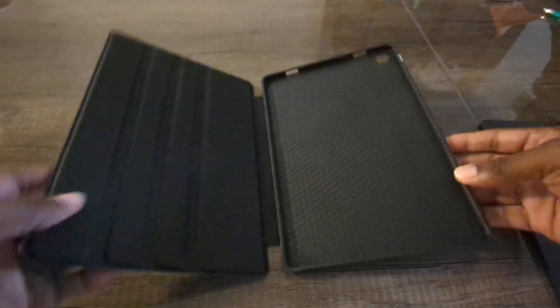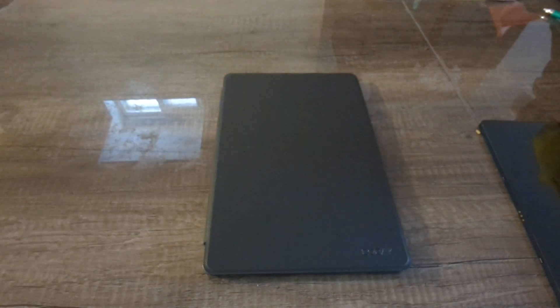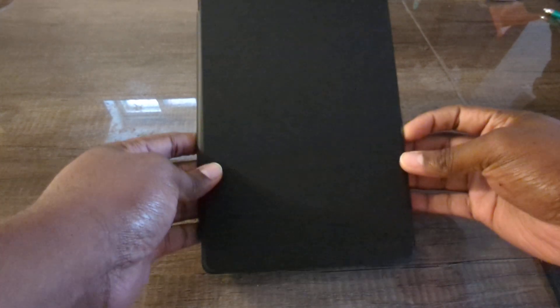It'll be great for cleaning. Again, it doesn't take up a whole lot of space, which is good. So if you are a student or you want to take your tablet on the go, this is a great case for you as well.